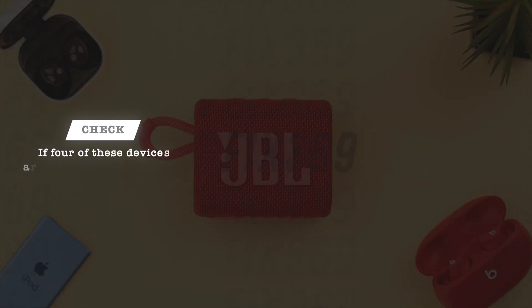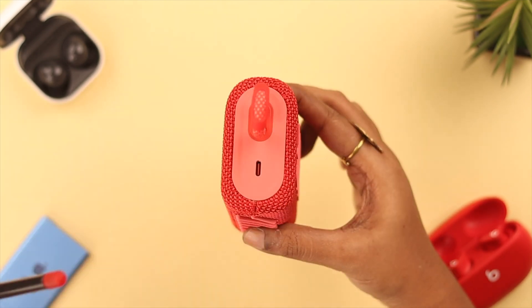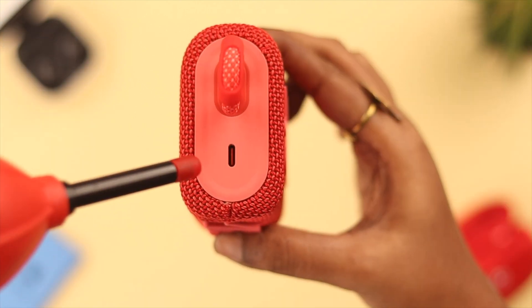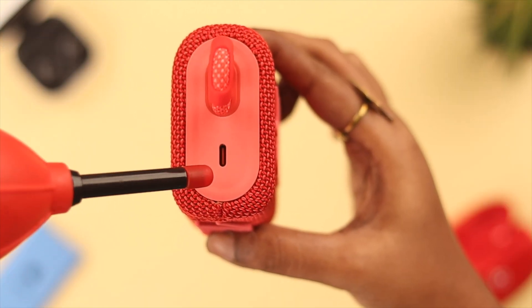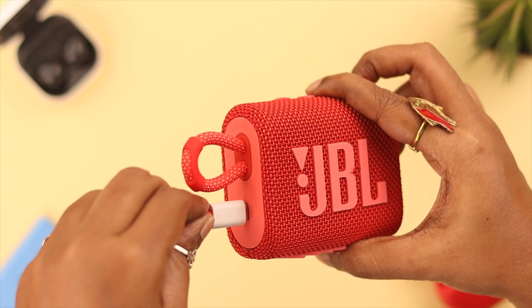Then take a soft brush, or better a dust blower, and clean the charging port where the cable is inserted. After that, plug in your JBL Go 3 and see if it's charging.